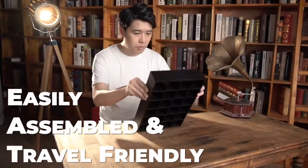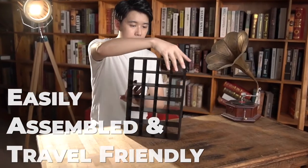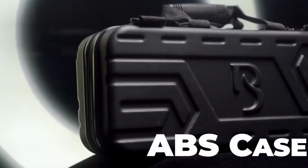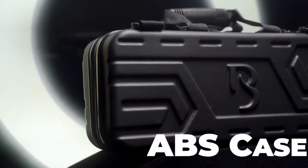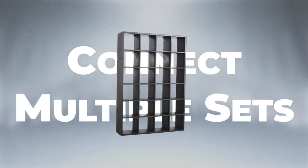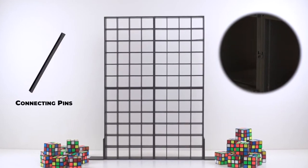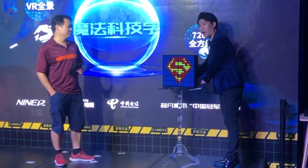The whole structure is easily assembled and travel friendly, packing with multiple presets, detailed routine instruction, wall stands, and a durable, beautiful ABS case. The specially designed structure can connect multiple sets of Rubik's Wall with connecting pins to create a bigger prediction.